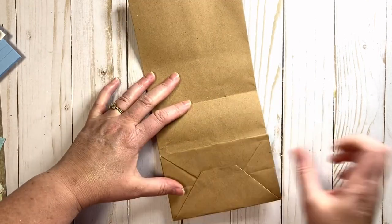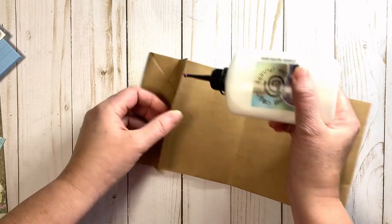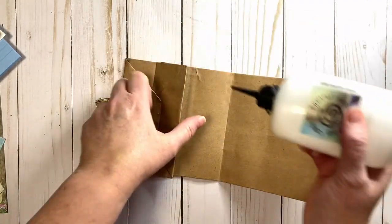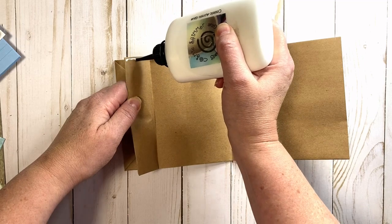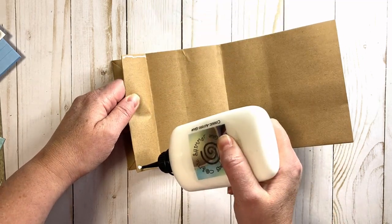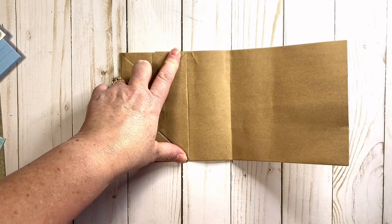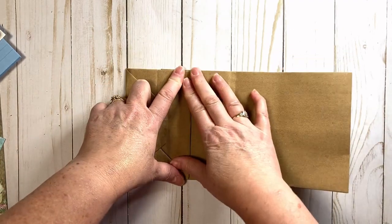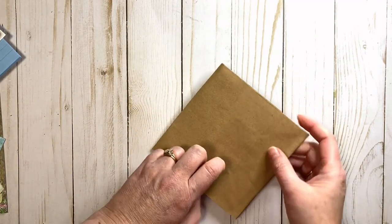Then we're going to take a little bit of glue under this little gusset here. On the gusset, we're just going to take a line of glue on either side and hold that down. While that is drying, I'm going to go ahead and decorate the front.